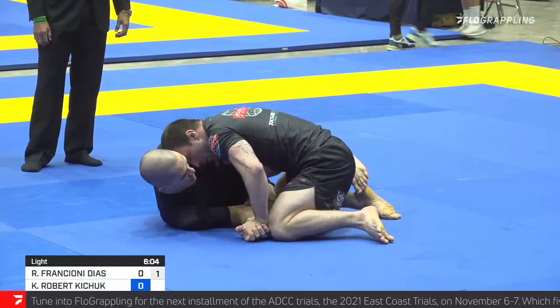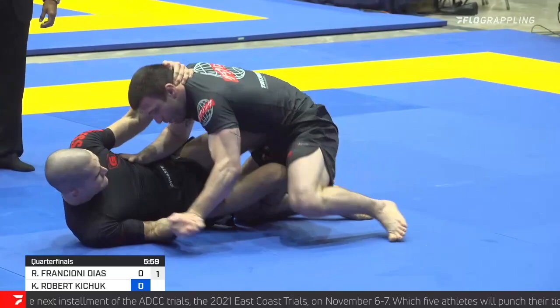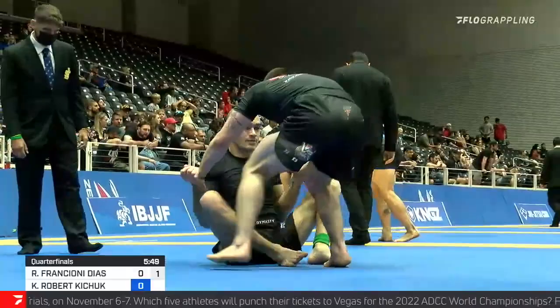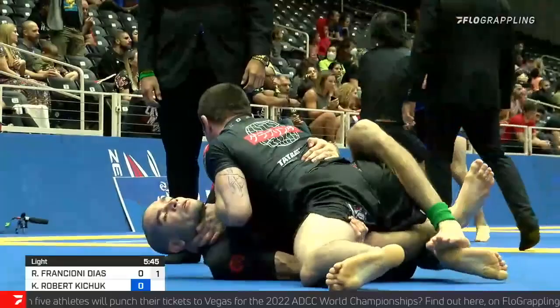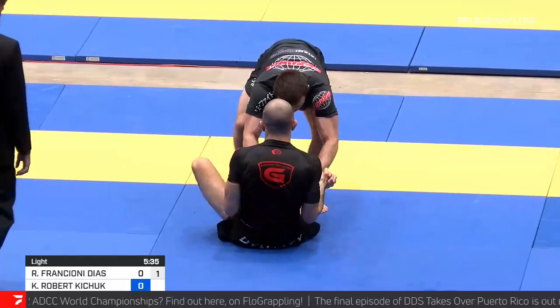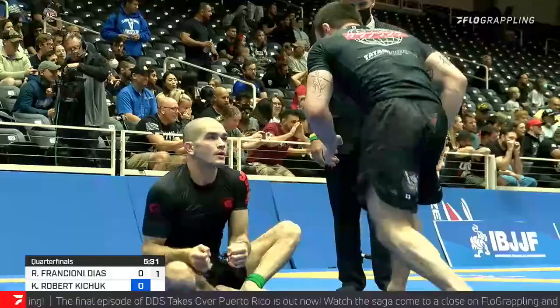In this position you do have a lot of options. You can attack for triangle or omaplata. If you're able to get a whizzer on Frankioni's left arm, you can also use a Z-guard to spin underneath and go for leg attacks. I feel like Kitchuk is hoping that Frankioni is going to give him one or the other at this stage. But look at that base — the way that Frankioni is able to drop his chest and his hips and almost sprawl out completely. Good luck sweeping somebody with that kind of base. He's clearly prepared for what Kieran has brought to the table, but can't seem to get too far past Kieran's framing as well.